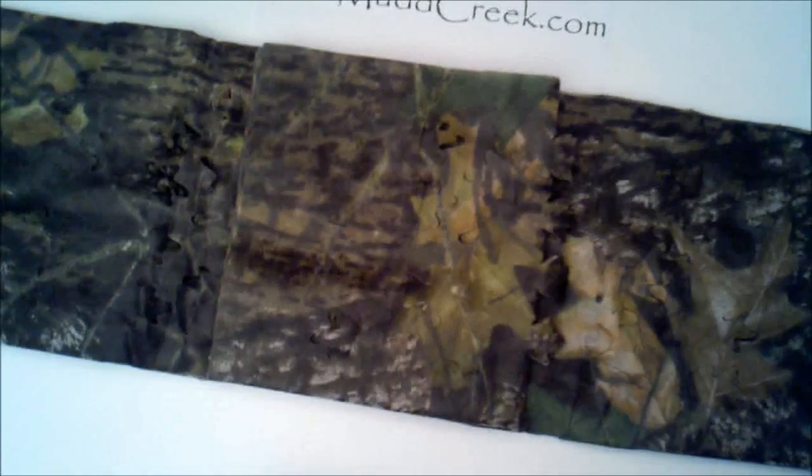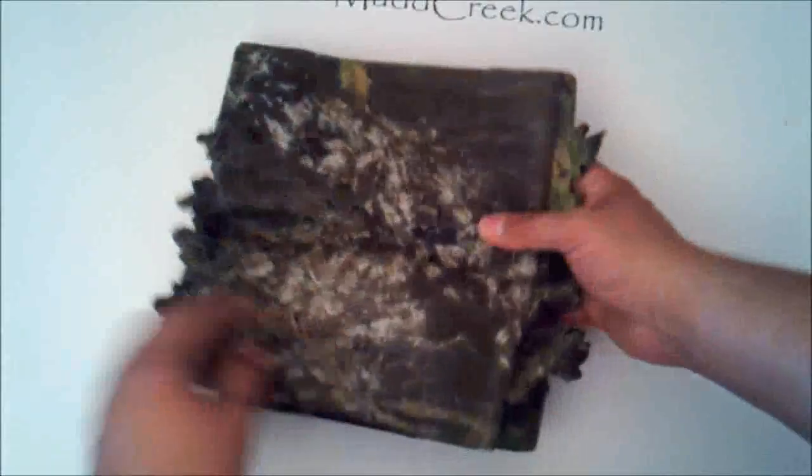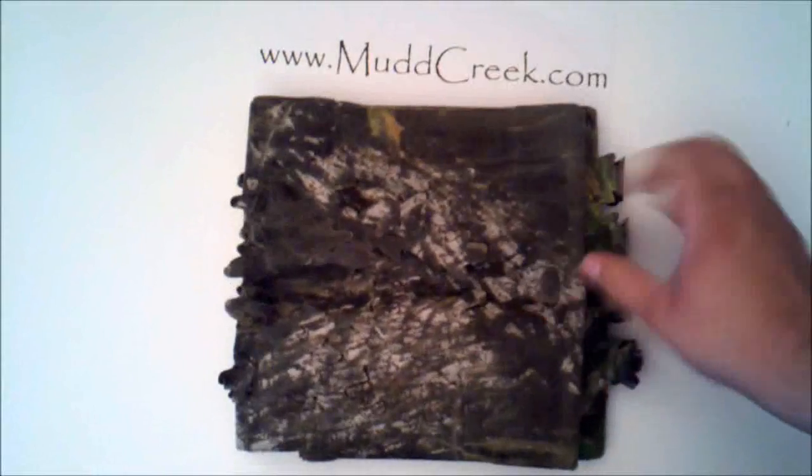This is the Mossy Oak Breakup color, which is a super popular color. If you know anything about Mossy Oak, you know that they're really probably the leader, if not one of the big leaders, in making camouflage material.